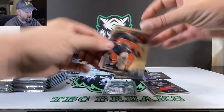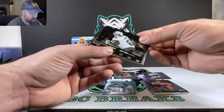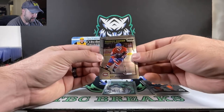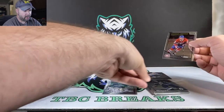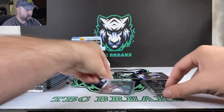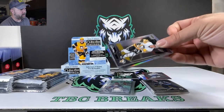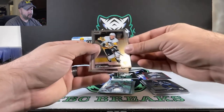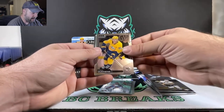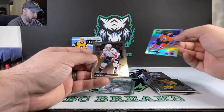Darnell Nurse. We got Photo Driven Mark Stone — cool insert there. Alex Belzeal rookie. And Mark Scheifele. This box ran from our LCS, I think $100, so not too bad for a hobby box. Gunsul. We got Matt Duchene. Nice — Ryan Nugent-Hopkins in the silver. And Nicklas Backstrom.